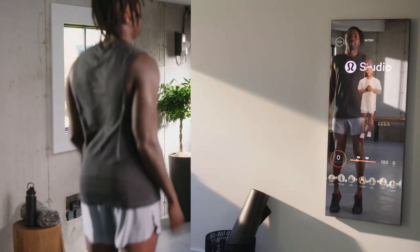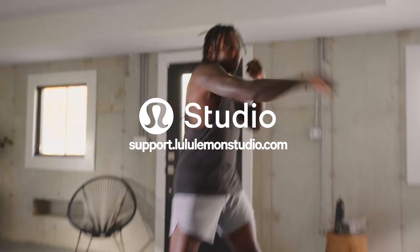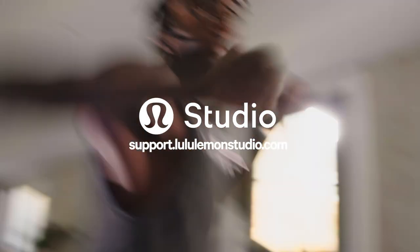Welcome back to lululemon studio. If you need additional assistance, we're here to help. Visit our FAQs for more tips to get started.